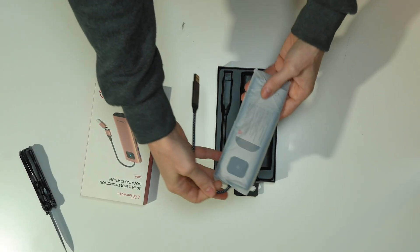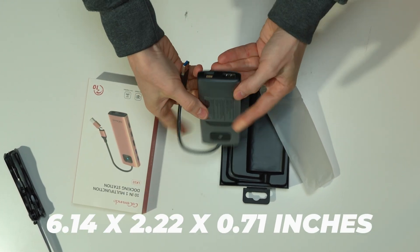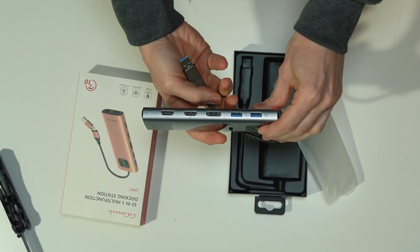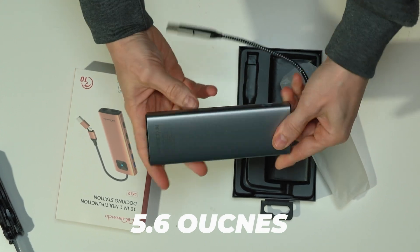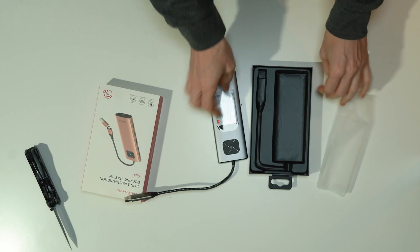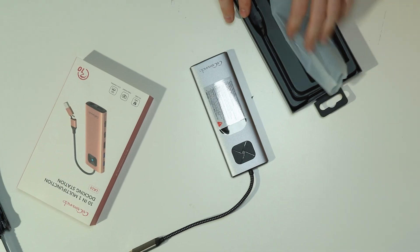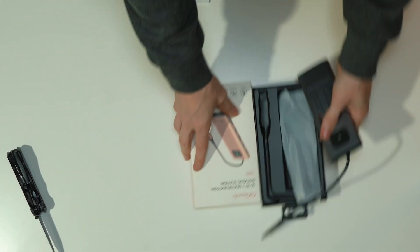In the box, we have the main unit itself, which measures 6.14 by 2.22 by 0.71 inches and weighs a measly 5.6 ounces. Underneath that, we have a user manual, and then — that's it. Unboxing done.